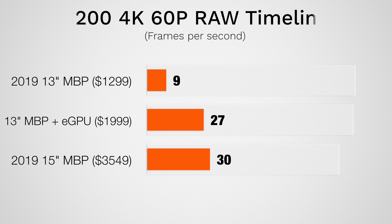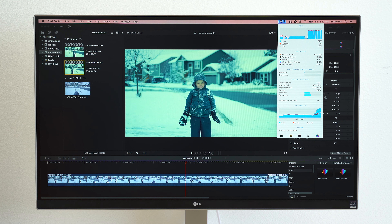And not only that, but when we play back the timeline, the eGPU triples the amount of FPS we get while editing, almost as much as the high-end model alone, so it actually becomes bearable to edit this footage.